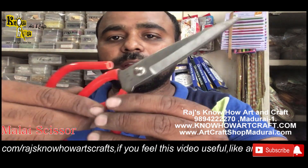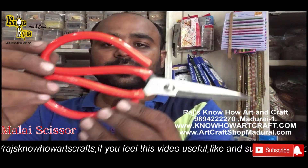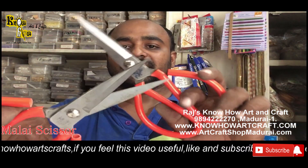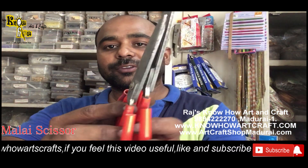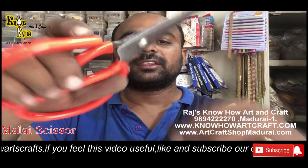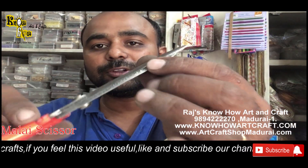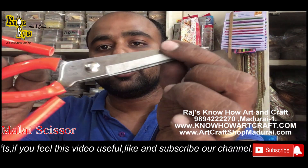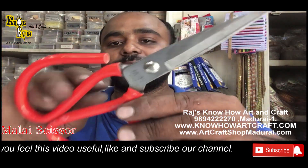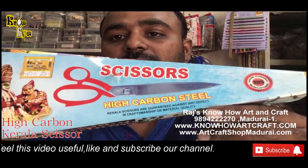These are the Malay scissors — you can see they look like a sword, a royal look. They are available in two different sizes. These are very very sharp and also very good for paper, fabric, and even leather. These Malay scissors are a very guaranteed item.